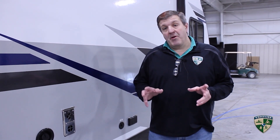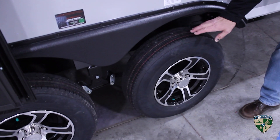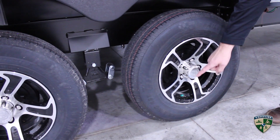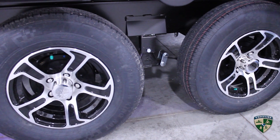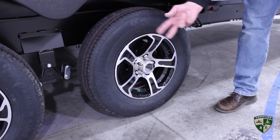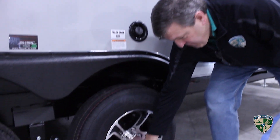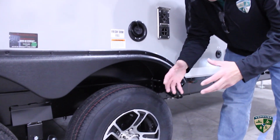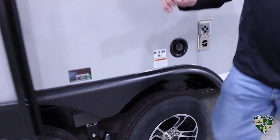Before we go inside, I want to talk about the foundation — the tires, axles, and frame. You've got radial steel-belted tires with super lube hubs and nitrogen fill. The great thing about the super lube hubs is you never have to pull the tire to pack the bearings. There are also never-adjust automatic brakes, so those two commonly overlooked maintenance items are as easy as possible. The nitrogen-filled tires make you less likely to have a blowout and give you better tread wear.